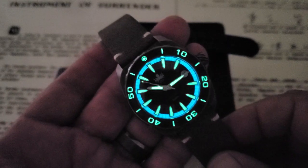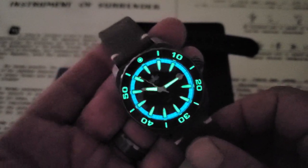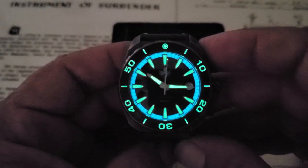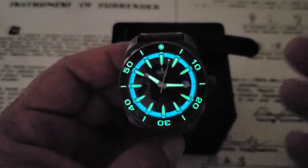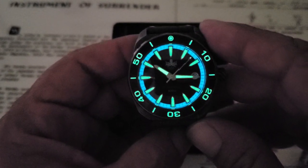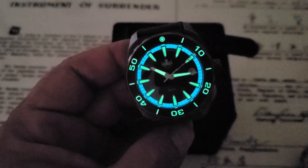$299 is, I do believe, what they're going to be going for over there at the website. Of course, use the code OFD on any purchase at the website and you will get a 10% discount on all the watches you pick up over there. All right guys, if you like the video give me a thumbs up down there at the bottom. And if you've not subscribed to the OFD channel yet, please do. Thanks guys.